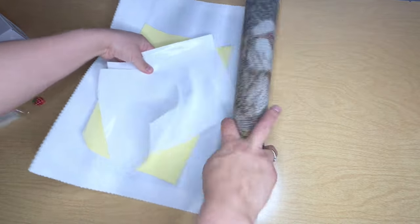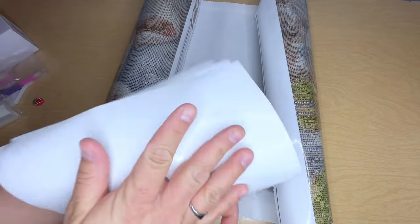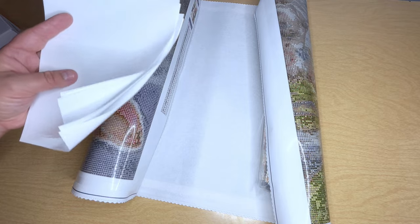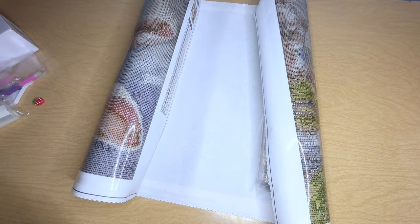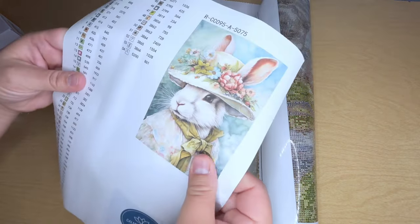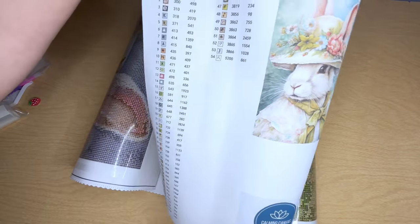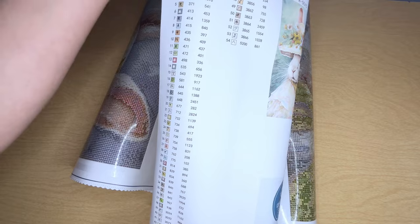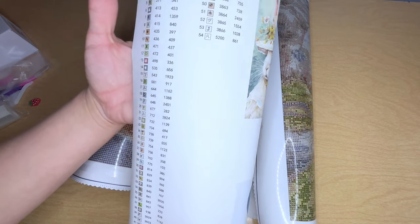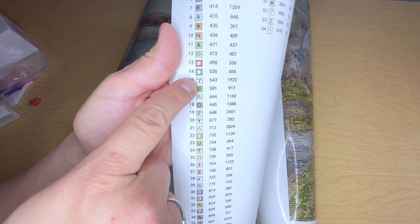It's so similar to Evermoment. It comes with release papers, which I really appreciate — they're big but you can always cut them smaller. Obviously it's not enough to cover the whole canvas, but you can cut some of the plastic off and put these down, then cut more plastic off. Oh, I love when they're actual stickers — that makes such a huge difference. So this is the picture; it comes with 54 colors, and two of those are ABs. Some of those symbols are strange — like this one right there, I've never seen that before. Is that a 7 or like a weird symbol?